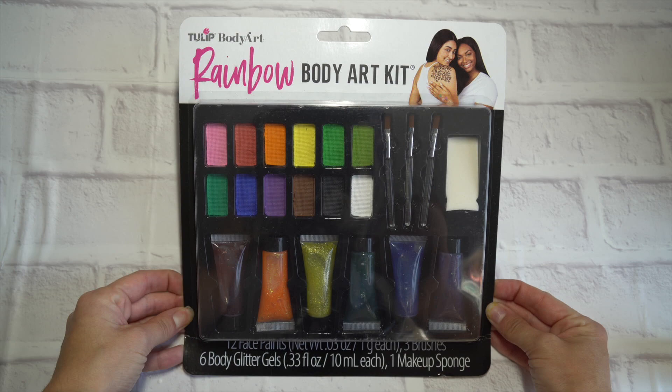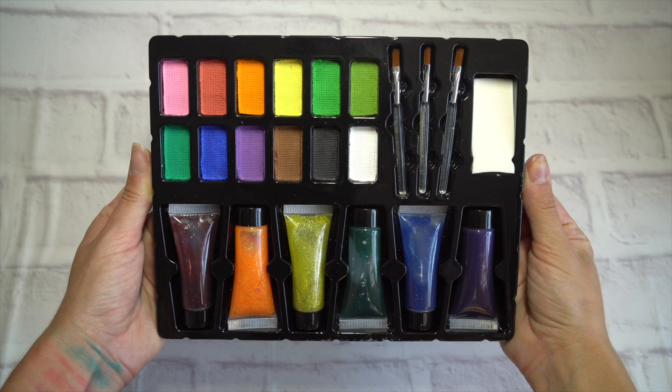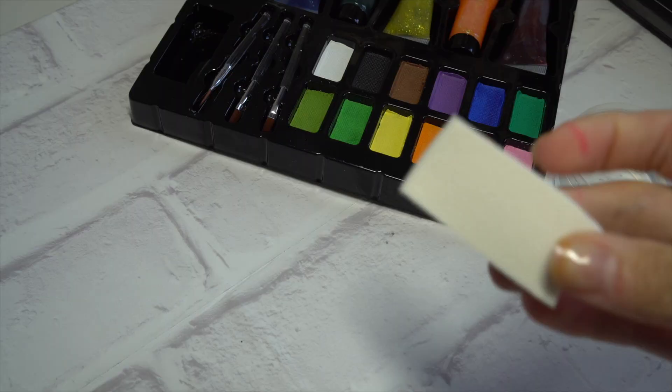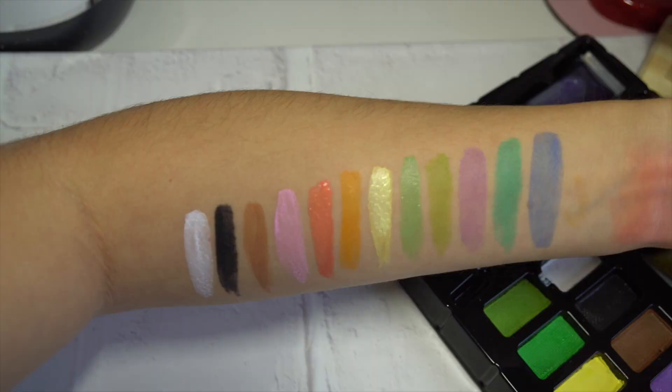I also doodled on my mom's arm. Now let's look at the rainbow body art kit. This paint gets activated with water, which is typical for body paint, and there's a warning so make sure you take that into consideration. I'll only be painting with what the kit includes and won't be using any of my personal brushes or sponges. It does include a small white sponge — just one of those sponges you can get at CVS — and I'm not the biggest fan of it. Good for blending but not for applying paint.